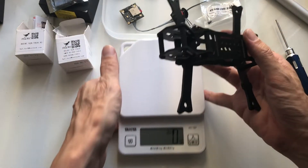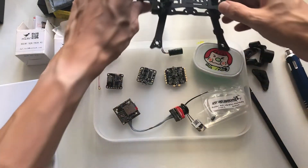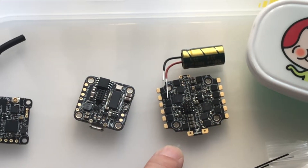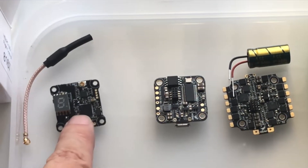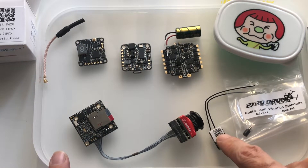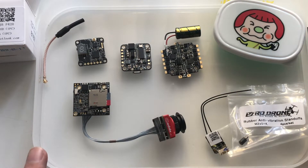Let me talk a little bit about what I'm going to put inside of here. I have everything except the motors, which I'll mention towards the end. So here's what I'll be using — this is the HDLRC stack, the F428. This is the 4-in-1 ESC, 28 amp, up to 4S, and here's the flight controller — the TX-20 V2, also HDLRC. I'm going to try out the FrSky XSR receiver, and of course the Caddx Turtle.